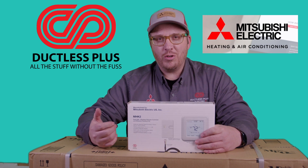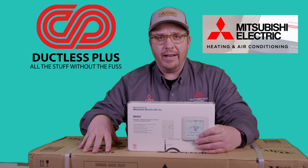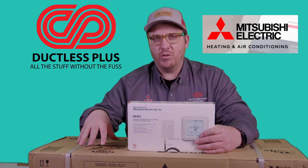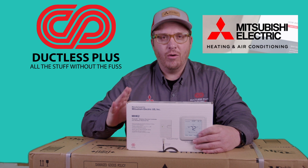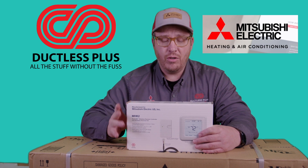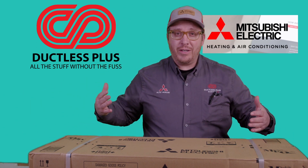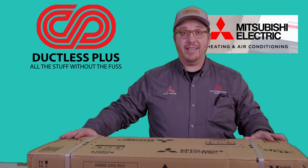We'll unveil the remote control that comes with the machine — there'll be one in this machine as well — and we'll show you the comparable differences. So are you guys ready? We're going to open this up. I'm super excited — this is the very first one. We just got this today.